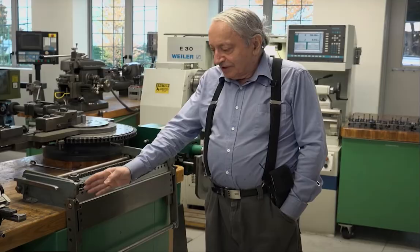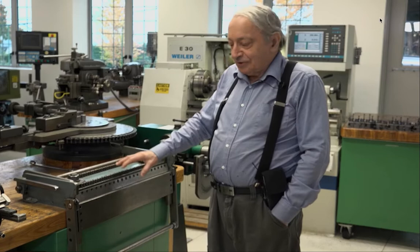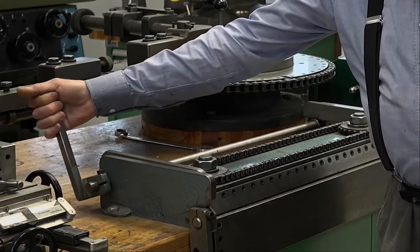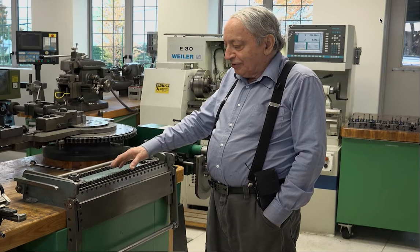One of the machines that he talks about — and he makes a point of it — is this bending brake that he built about 50 years ago when he basically had nothing. I've just become so obsessed with this bending brake. I think it is such a cool piece of kit that I really want to try to duplicate it and make one for myself. When we look at this brake, there are just so many unique things about it: how compact and low-profile it is and how simple all the mechanisms are.